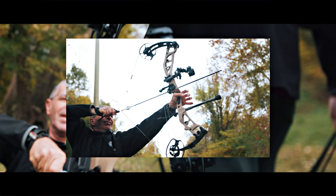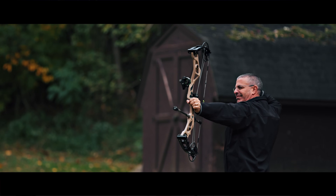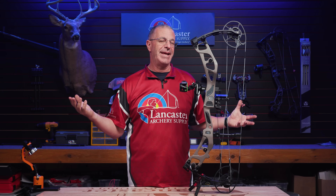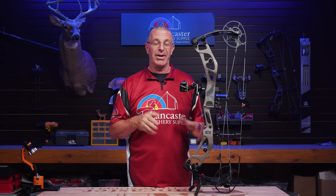That first carbon bow won the Outdoor Life Bow of the Year — I was on the team that picked that. It blew us away that Elite came out and on their first attempt at carbon, hit it out of the park. Now this is their second attempt, and of course they made some improvements on it.